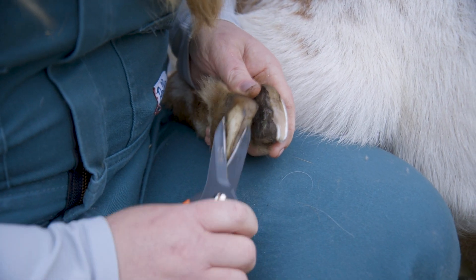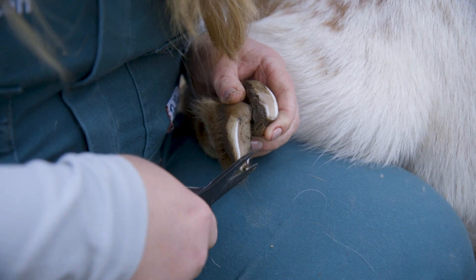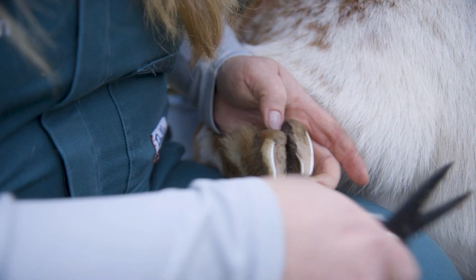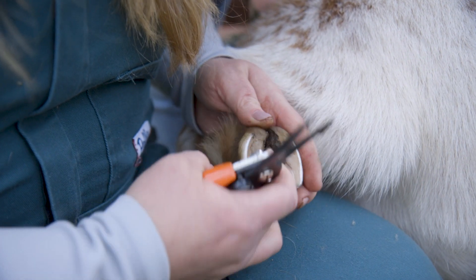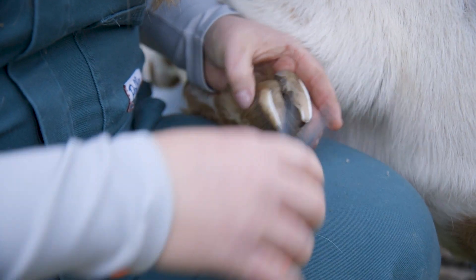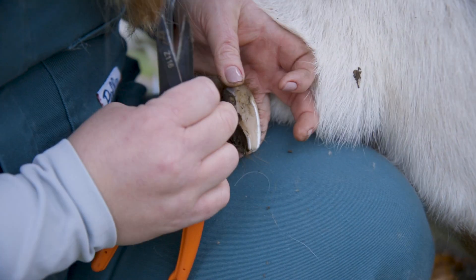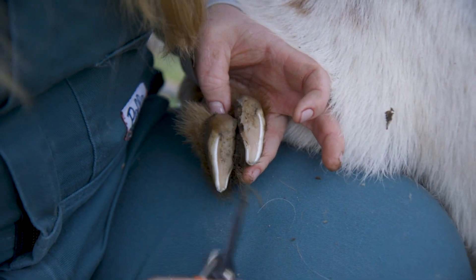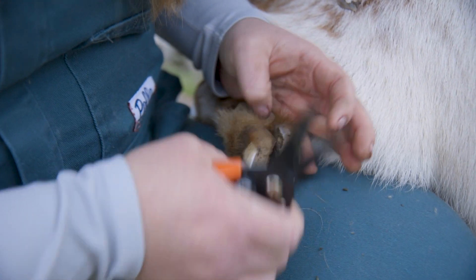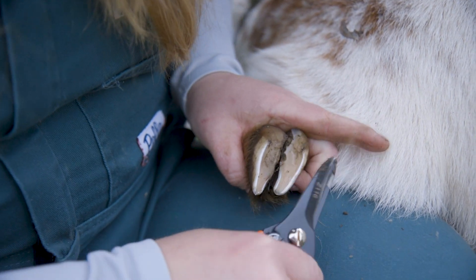If that sidewall curls under and continues to grow, mud and rocks can get stuck underneath, resulting in infections such as white line disease or abscesses. What I also do while I'm down here, especially this time of year, is try to clean out the mud in between their feet. When we talk about hoof rot, it's actually an infection in between the toes — not the hoof itself. All this mud in between we can't clean out every day, but by getting in there once a month or every other month, cleaning it out and making sure there's no infection, we can prevent a whole lot of infection and pain in our goat's feet.